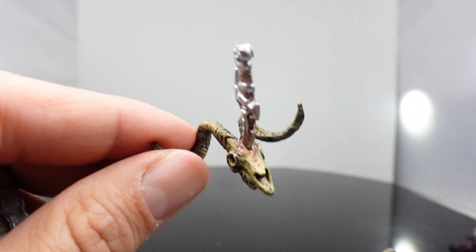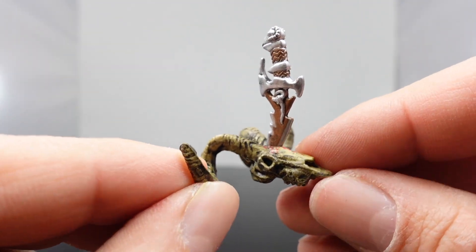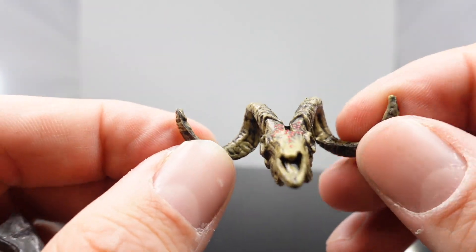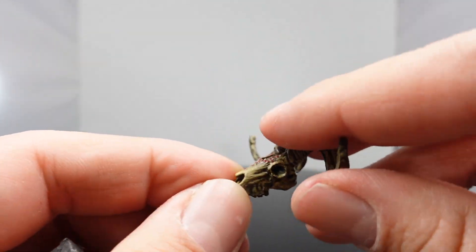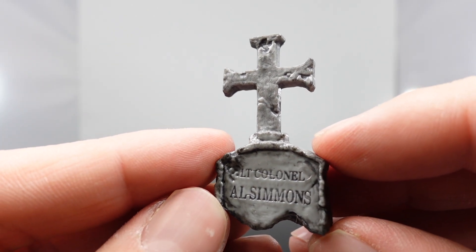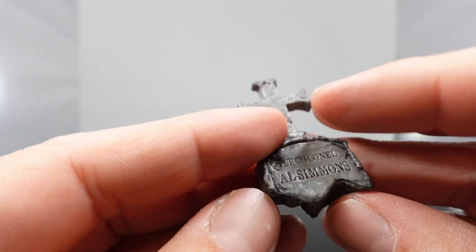I don't remember if that was in the movie or not, because there were some devil worshipers there before Spawn and the Clown appeared at the graveyard scene. But this is pretty cool — you got the goat's head, the little skull, it's got some little red stuff on there, and you got the horns. And then you also get a piece of Al Simmons' tombstone. It's broken off. It says Lieutenant Colonel Al Simmons, with the crucifix right on top. So it's a piece of a broken tombstone.